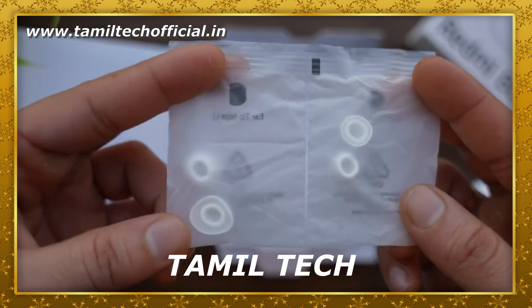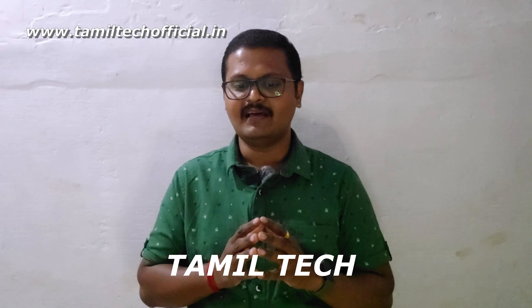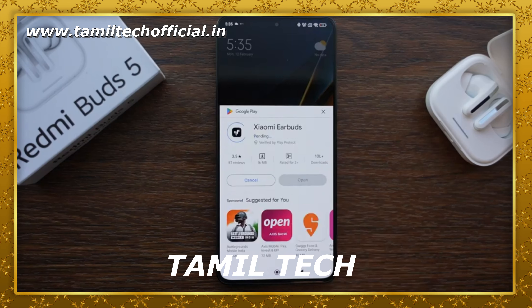This is the Redmi Buds 5 box — a white color box. Inside, we have the Buds casing, some ear tips, and a Type-C cable included in the box.